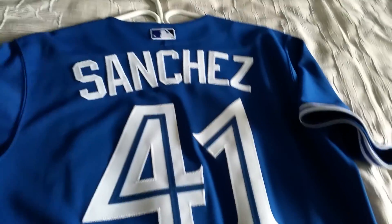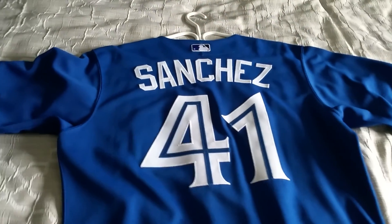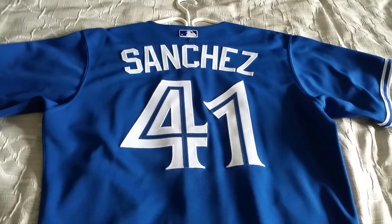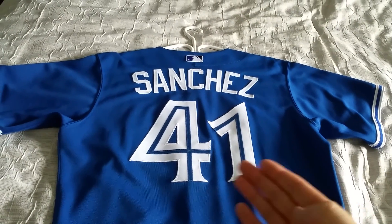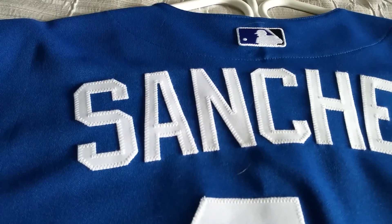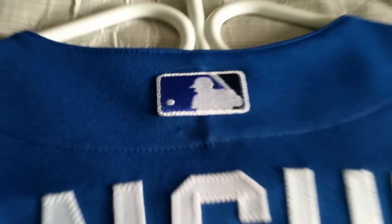I went with Aaron Sanchez, who did pitch in that game. Obviously if you're going to get a patch on a jersey and want it to be authentic, you've got to find the person that pitched or played in that game. Sanchez was one of those players — he pitched in relief, I think two innings, and I think he walked away with the win in that game.